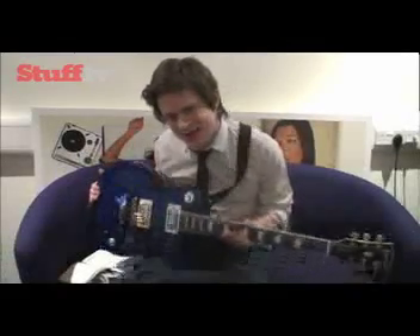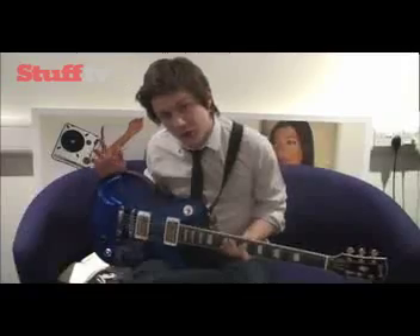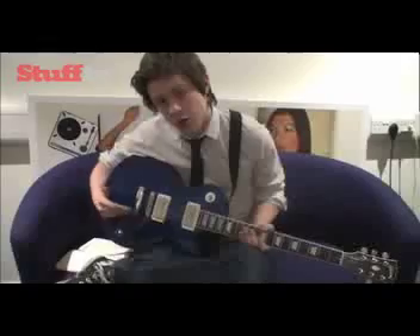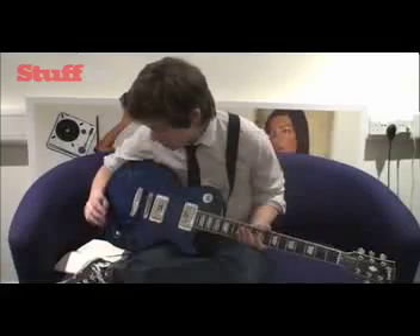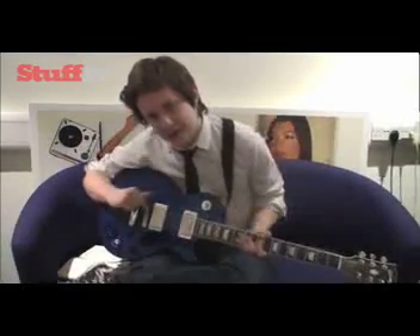Now it might look like a standard Silverburst Les Paul, but it's not. It's the world's first self-tuning guitar. There are four buttons here — three of them are the normal tone and volume controls, but the fourth is a button which allows you to tune your guitar simply by pressing it, strumming, and letting the guitar do its work.